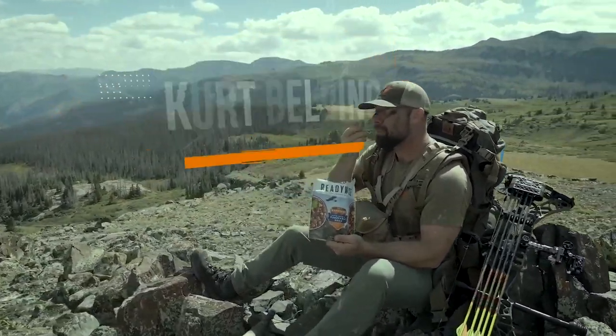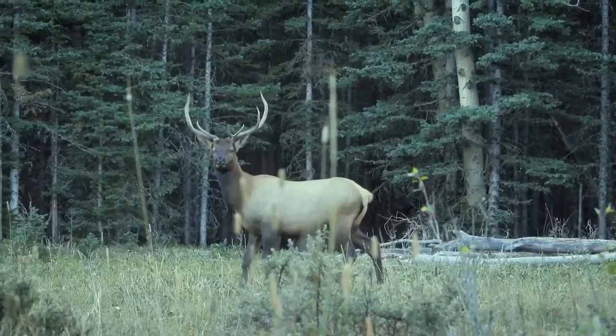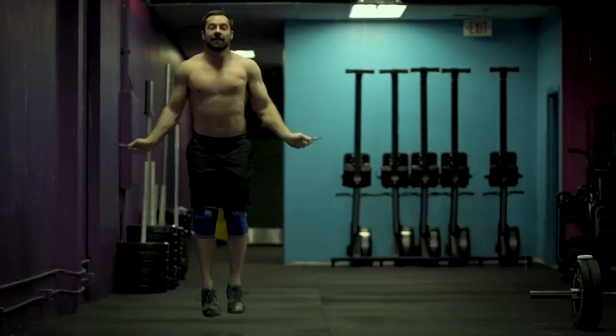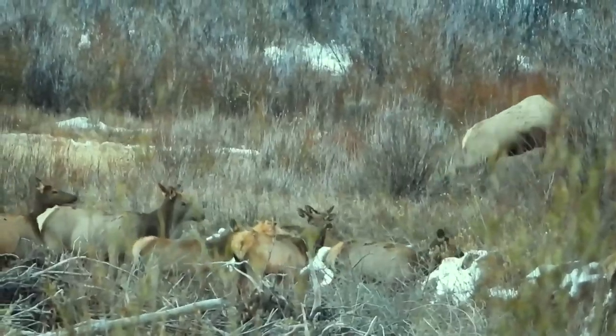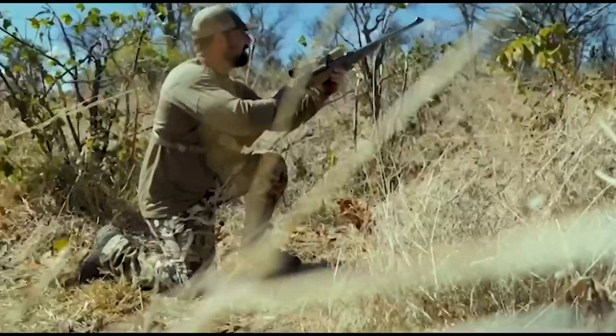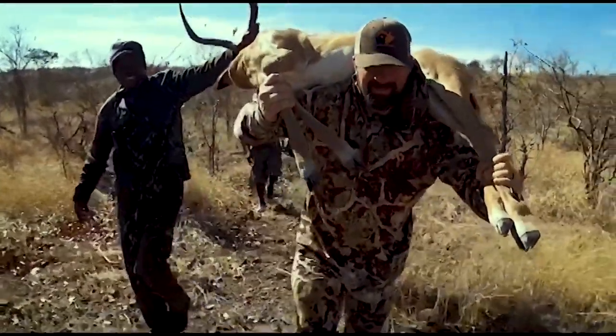I'm Kurt Belding. My life is hunting and fitness. I need to stay fit to hunt the way I want to hunt until I'm 80 or dead. This is the best day of my life. For me, hunting is not a hobby — it's an obsession.